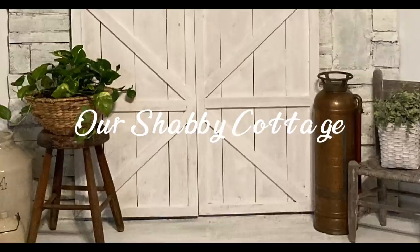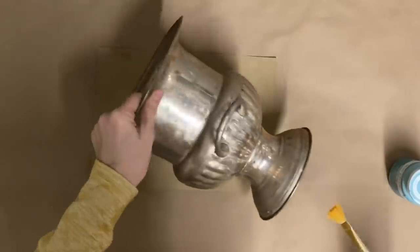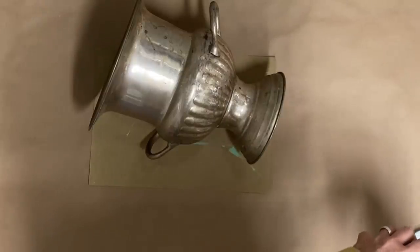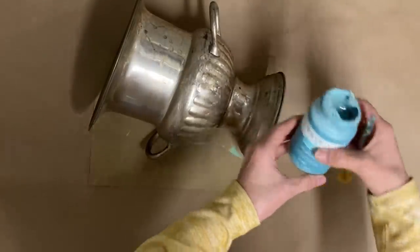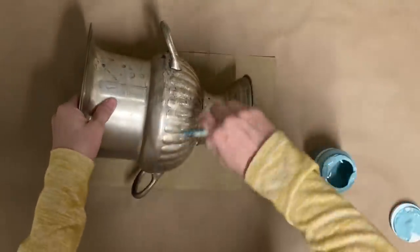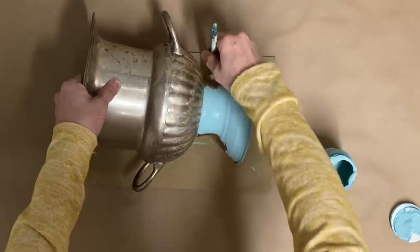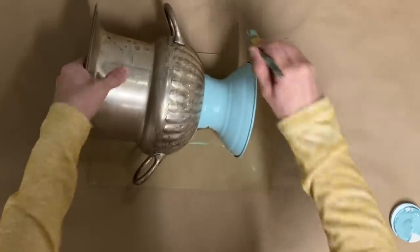Hey guys, it's Lisa and welcome to my channel. Today we're going to be making over a few items and then adding them to an area in my store. We're going to start with what I call an urn — it's actually a silver plated piece, and I think it was used to keep drinks cold, but to me I just see an urn when I look at it.